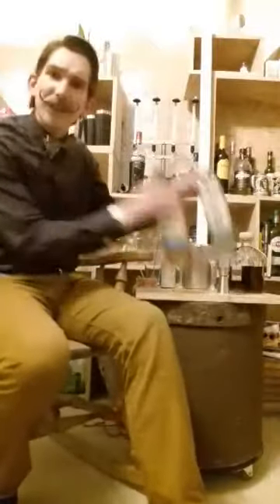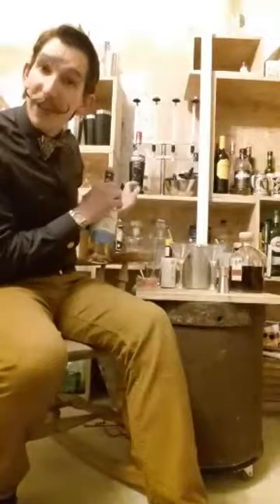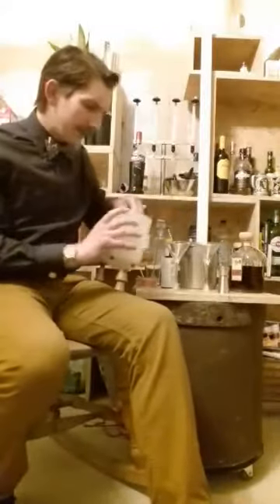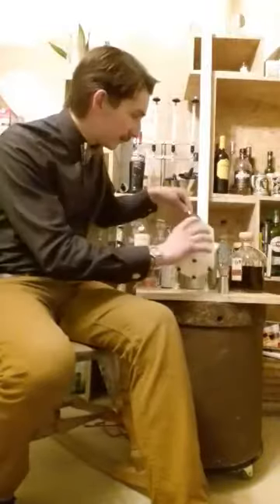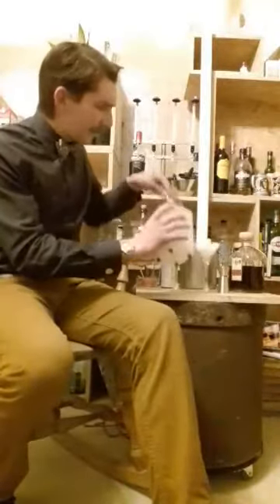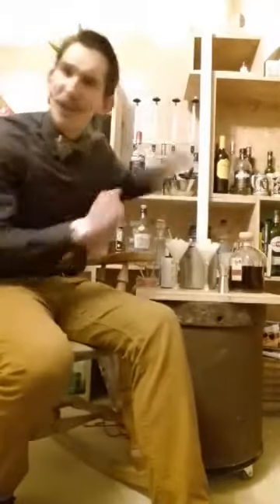First of all, before I start putting whiskies into my cocktails, I'm going to chill the glasses. I'm going to take my martini glasses, I'm going to take my crushed ice, just give it a chill-up. This helps keep the cocktail cool. This is a trick that bartenders use — fill the glass with crushed ice.